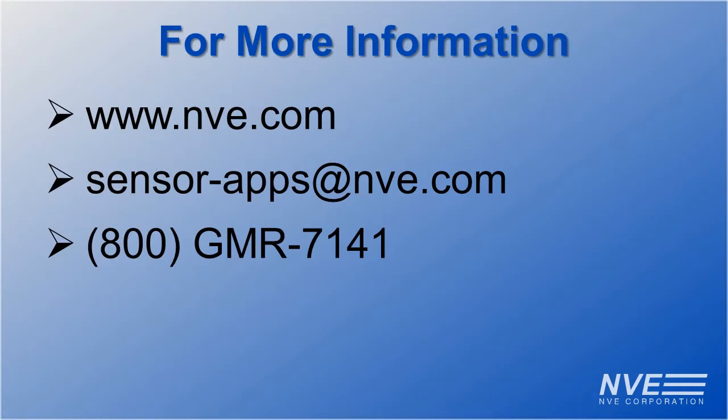Call, click, or email us for more information or to buy sensors, breakout boards, or evaluation kits.